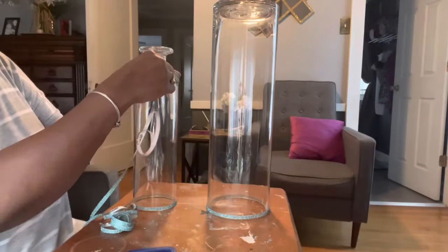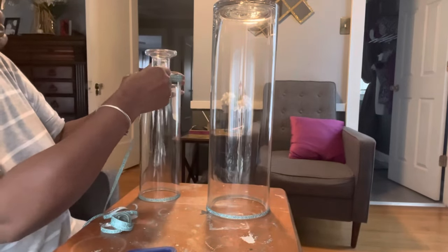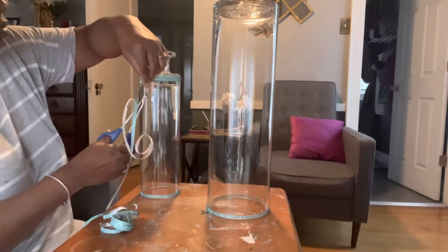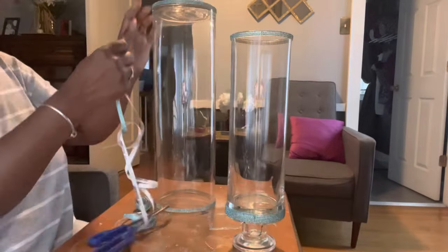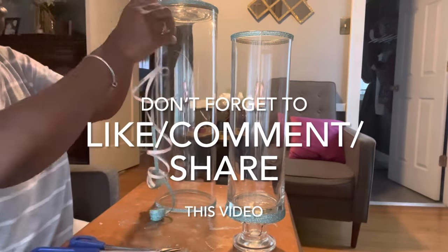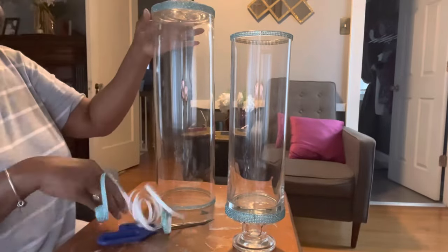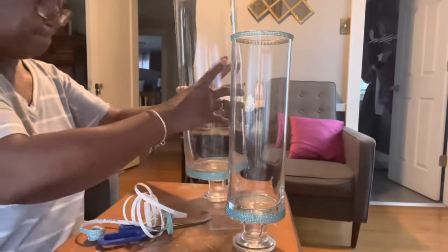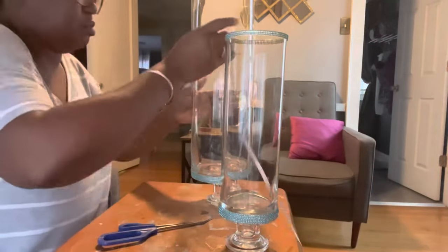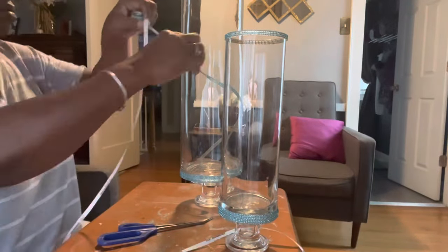Now it's time to work on the bottom of the tube. I'm going to go around with my bling wrap and instead of doing one row at a time, I'm going to do two rows around the bottom. Now I'm flipping my tubes right side up. I want to take my bling wrap and go in circular motions on an angle around both my tubes.